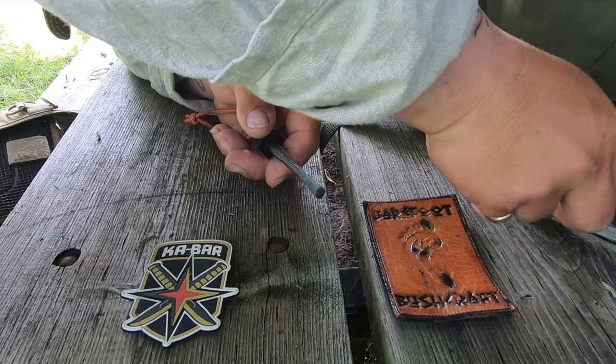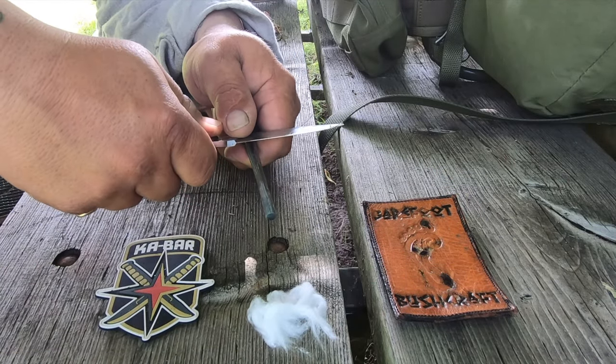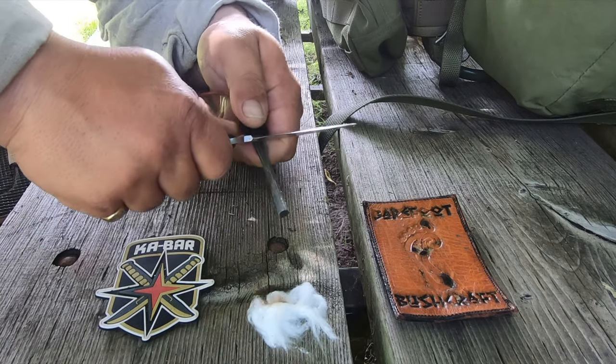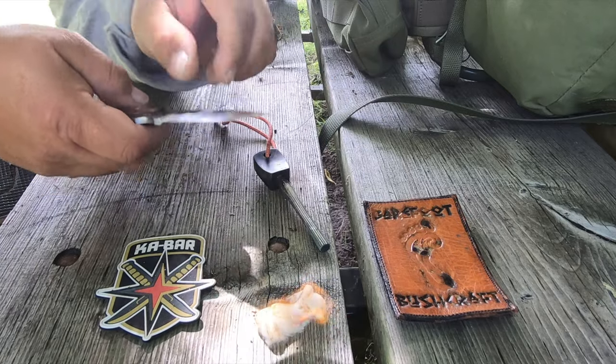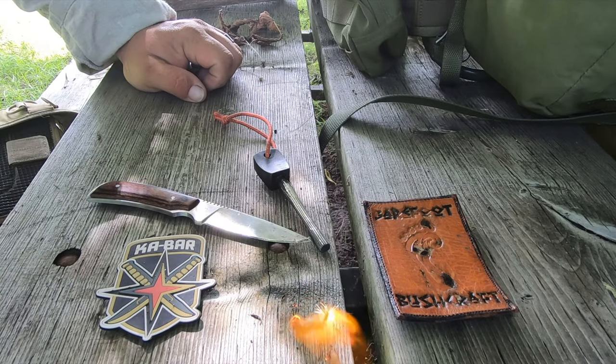Let's put a little piece of cotton down here and throw some spark into that so you can see how quick it will ignite. You can see I'm quite a distance away. Look at that — it puts that cotton ball to light right away.